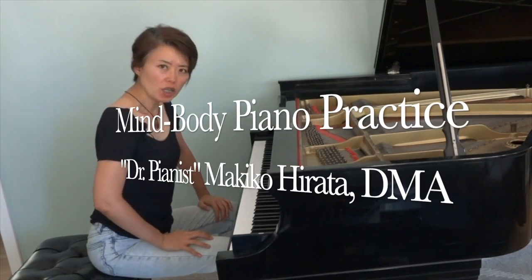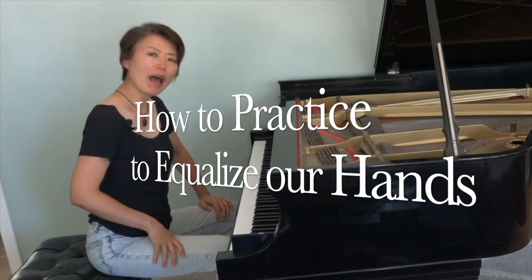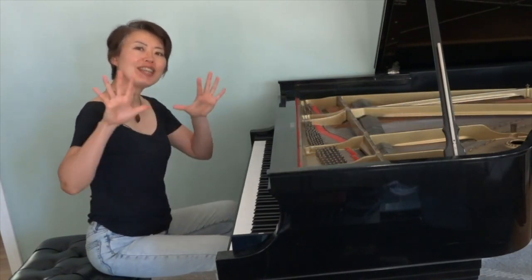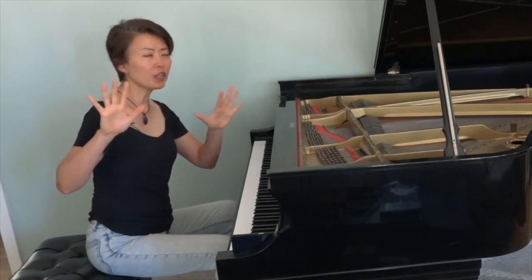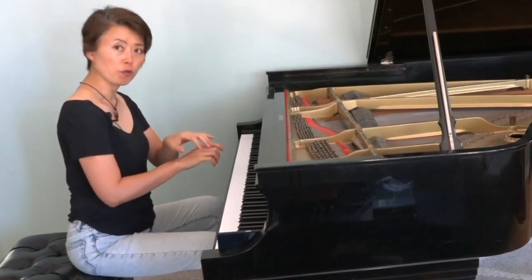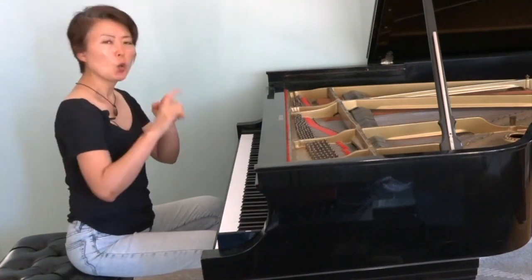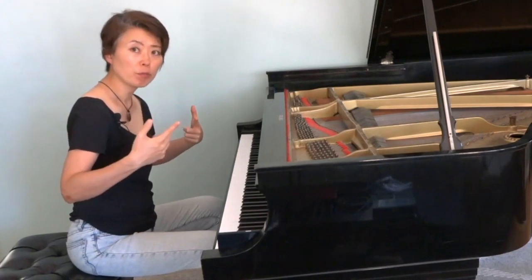Welcome. This episode and a series following after this will focus on how to practice in order to achieve equal capability between our two very different hands. There are different warm-up techniques I'm going to show you first in this video, and then in the next following series we will talk about how to apply it to our practicing of different pieces.